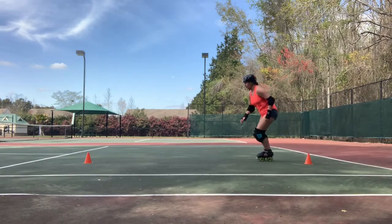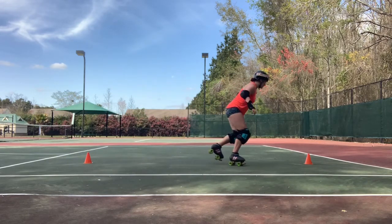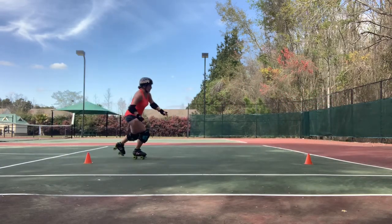Next, you're going to be turning around the cones on your outside foot. And again, that changes depending on which cone you are turning around. These last two are my favorite because it's just something you can practice that you might not think about all the time.